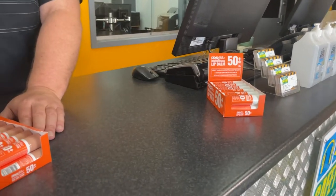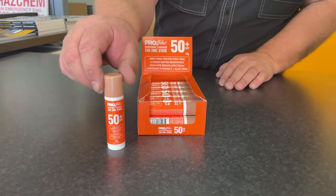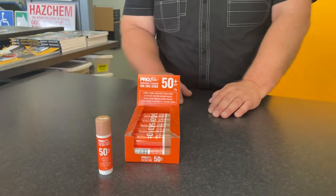They're both SPF 50+. The Tan Zinc Stick is tan in colour rather than white, so if you're conscious of traditional white lip balms, the tan colour can be easy to apply without having white lips.